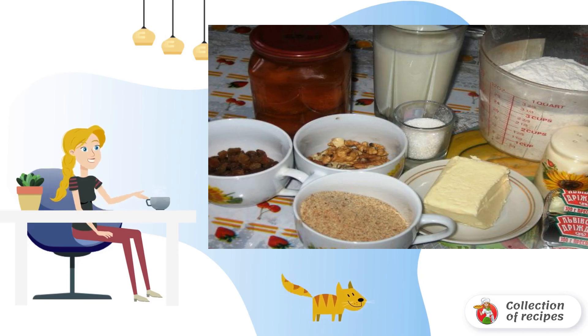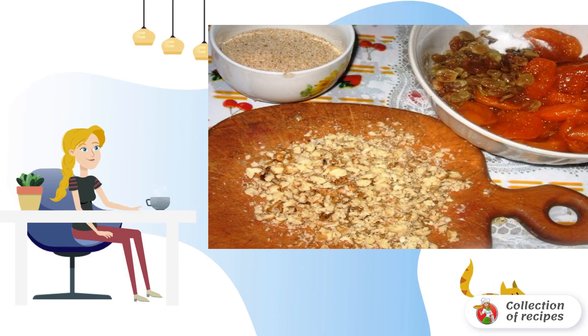It is better to put the dough in advance, then knead the dough and leave it in a warm place for one hour. While our dough is rising, chop the nuts, soak the raisins, and put the apricot jam in a small sieve.